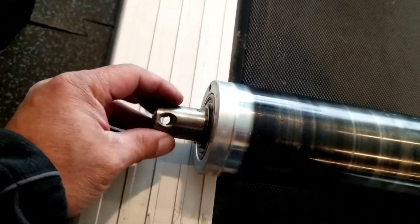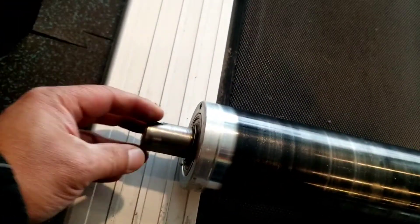Here — this one is a bad bearing. You can hear the grinding sound. You can hear the grinding sound. It's a bad bearing, so the bearing must be replaced.